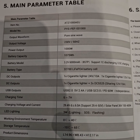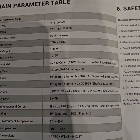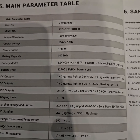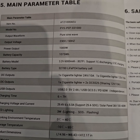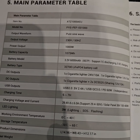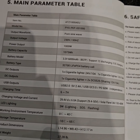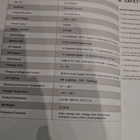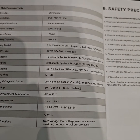It says battery model: LFP cells, 3.2 volt 600 mAh in an 8 series 7 parallel configuration. One C discharging and half C charging. The battery type is 32700. Cigarette lighter and other accessories are there. Charging voltage is 29.4 volt, otherwise solar panel is 36 volts.